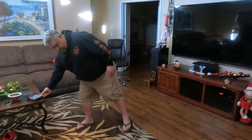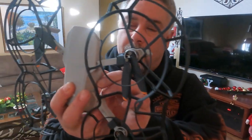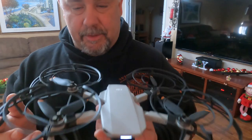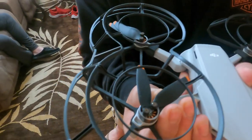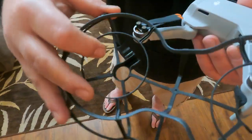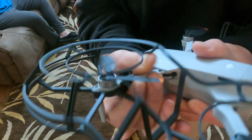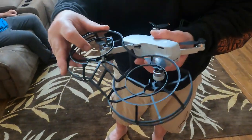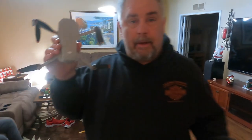Let me show you how easy these are to remove. These are definitely right and left specific. You've got this little clip right in here — nice click lets you know that one's loose. Pop that out of the way, and then this one, same idea. Pop it right there, and that one's off. Same thing on the other side — pop those out, and now you're back flying with just your regular drone.